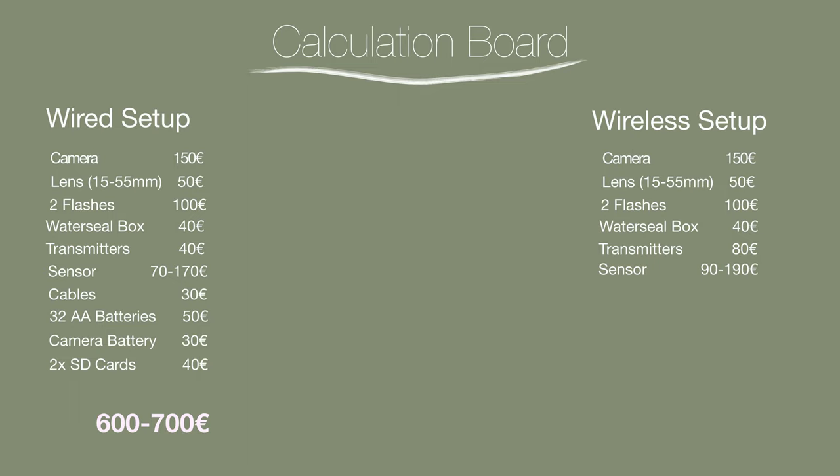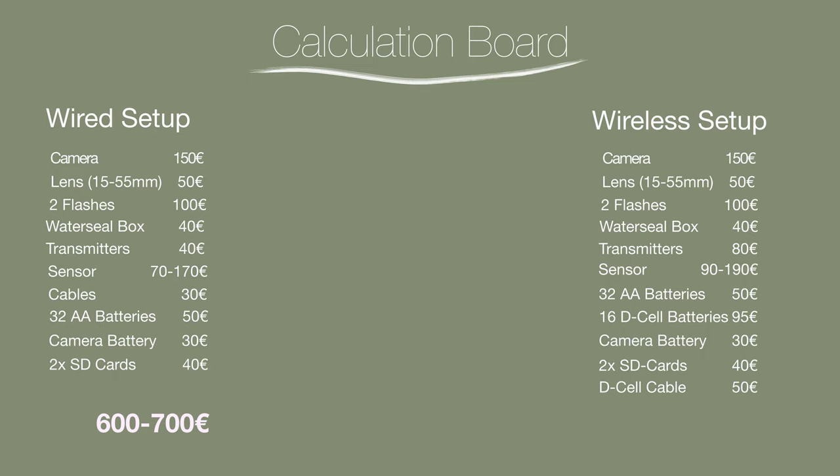Add 32 AA batteries at about 50 euros, and 16 D-cells which are about 95 euros. Plus the camera replacement battery, two SD cards, and a connection cable from the D-cells to the transmitter with a holder — about 50 euros. So with a wireless system you start where the wired system ended — around 775 euros — and go up to 875 euros just for this system.